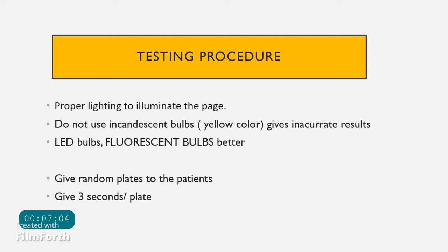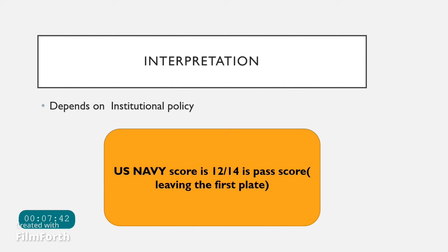For the Ishihara testing procedure, proper lighting is essential. Do not use incandescent yellow-color bulbs as they give inaccurate results; LED or fluorescent bulbs are preferred. Present the plates randomly rather than sequentially, since some patients may memorize results, and always allow only three seconds per plate.